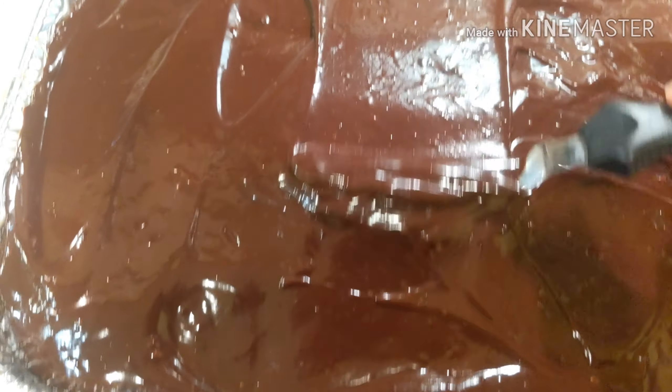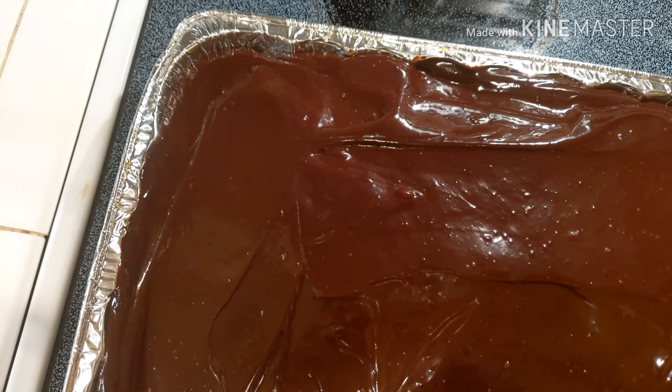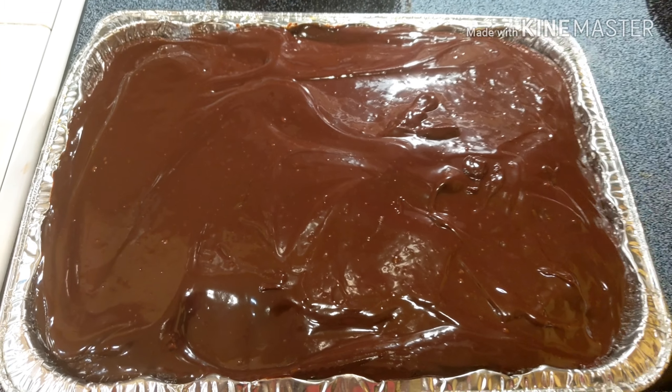I hope you enjoyed cooking with me today. Check out all my friends in the collab and see what they have come up with for a fantastic February dessert. We'll see you next time.